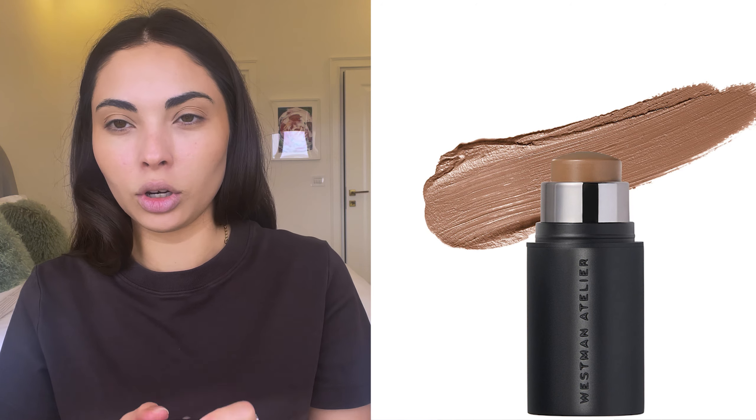For my nose contour I like to use something much cooler, so I use the Westman Atelier Face Trace Contour Stick in the shade Biscuit and go directly on my nose, sticking primarily to the tip and all around. I use a clean Real Techniques crease brush to pat it on my lips as well as shape the nose contour. I also love to use this to contour my crease since I wear a lot of neutrals and brown shades — it sets up a really nice base.